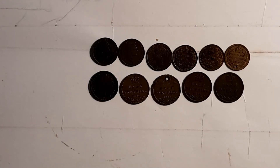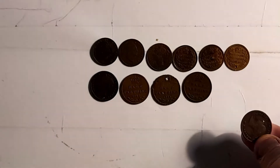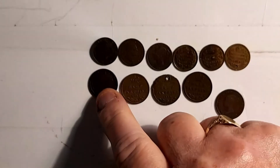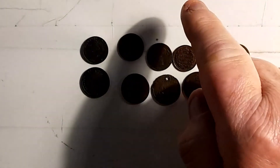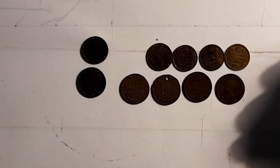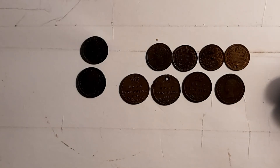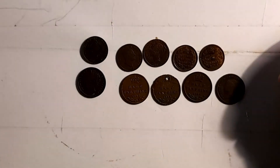I think they only lasted until 1913 and then they were gone. The monarchs on these coins are George IV, Victoria, and George IV again — and then I believe that second one is George IV. This one on the end here is George V.